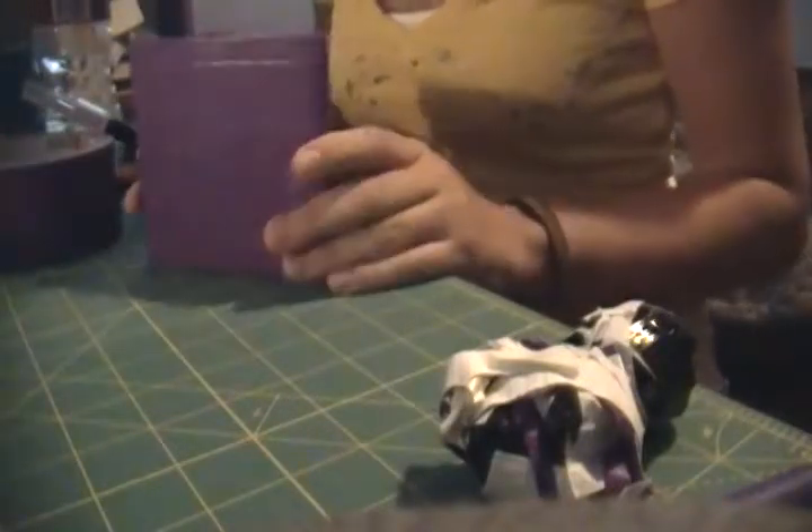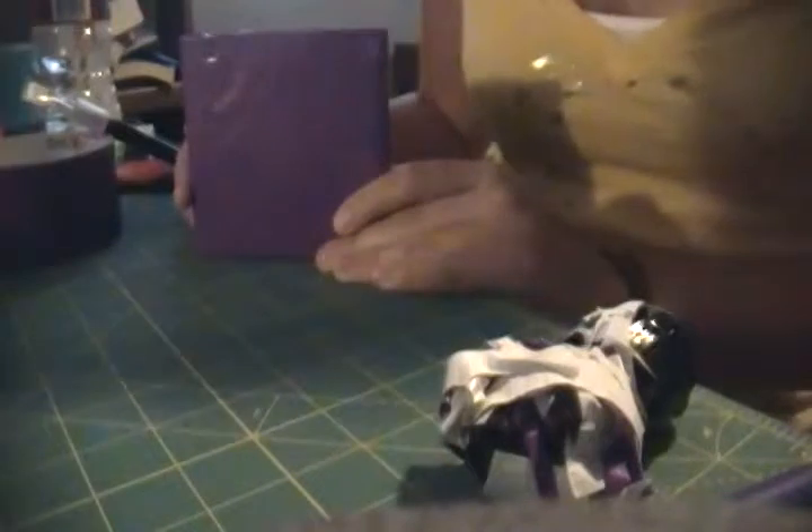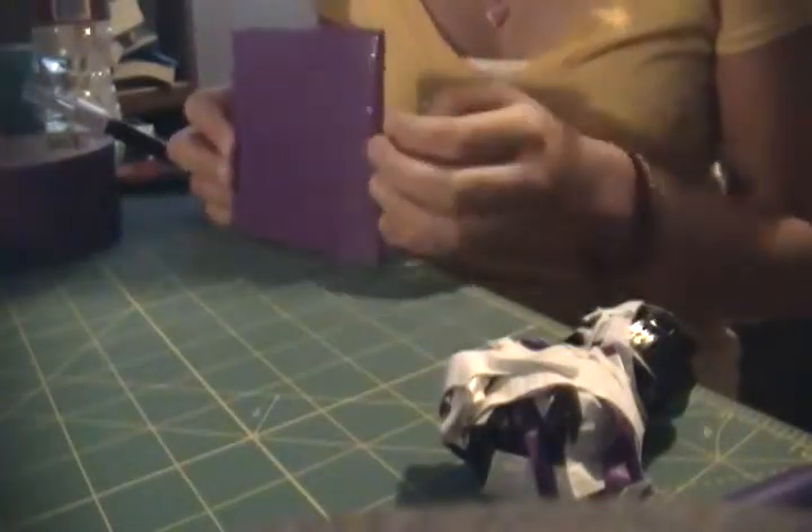Hey everyone, it's MHDCstyles here with another wallet for you and this one is a Justin Bieber wallet. I'm not trying to brag but this has actually turned out really well — this is definitely one of the best wallets I've made so far, so without further ado I'm just going to show you.